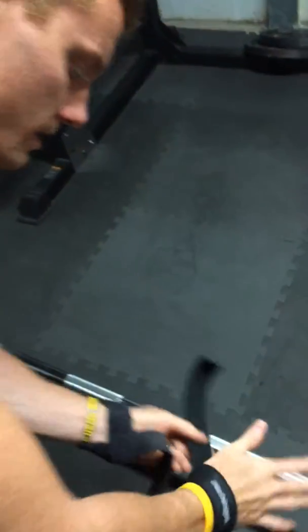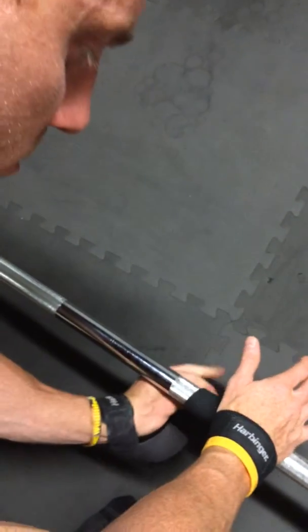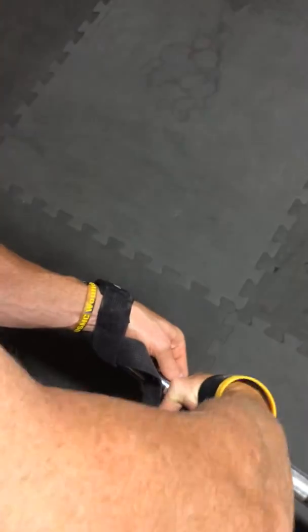When you go down to the bar, you're going to take that strap and loop it underneath the bar, and then just wrap it around the bar a couple times. And then when you can't go anymore, grab it and roll the bar back in to tighten it up.